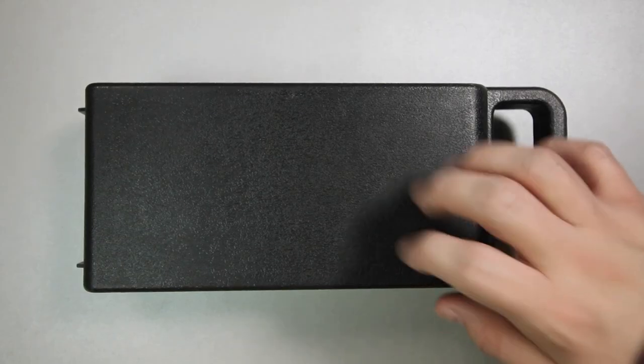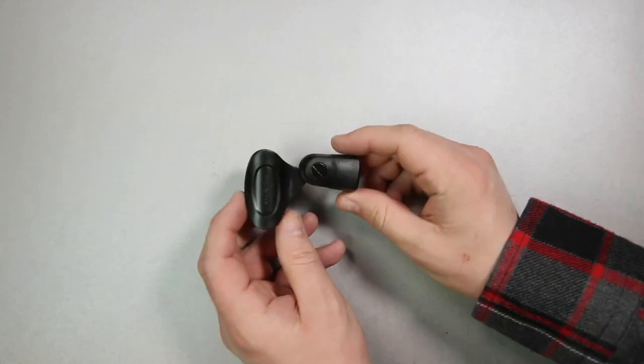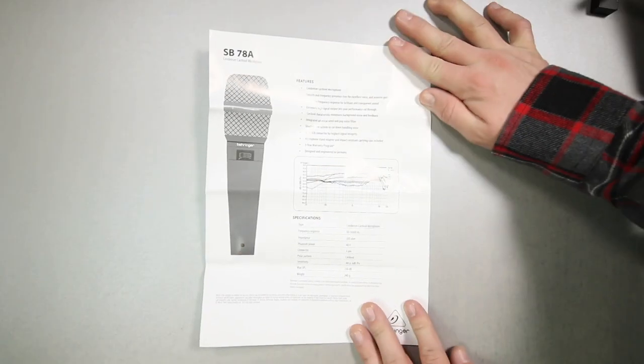Now let's talk about what comes in the box. First off, everything comes in this plastic storage case. You'll of course get the microphone, a microphone mount with a 5/8 to 3/8 inch microphone stand adapter, and some documentation.